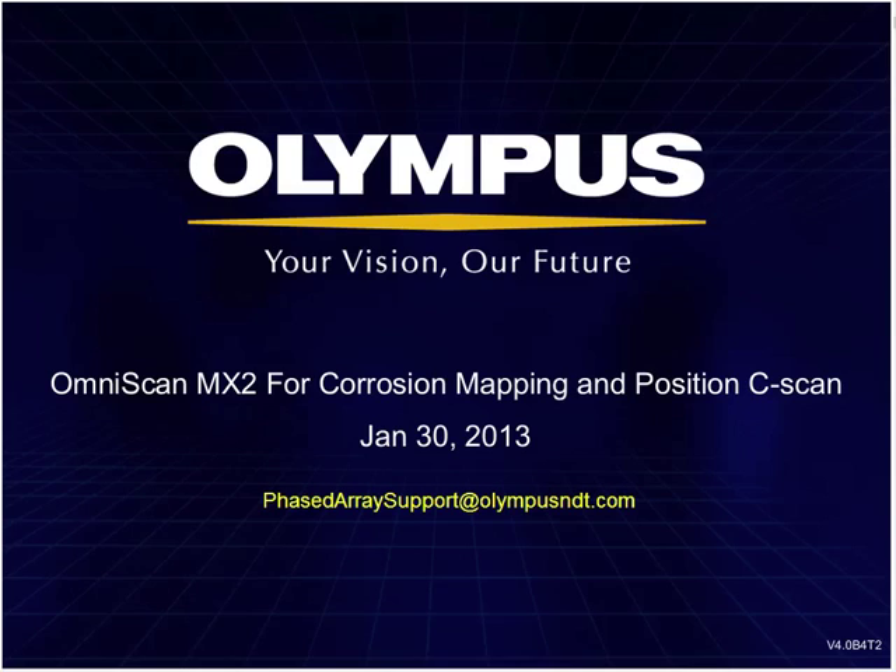Chris is the phased array AUT manager for Olympus and has been developing and delivering phased array systems for over 12 years. This webinar is budgeted for about 60 minutes. Please type your questions into the Q&A panel in the lower right portion of your screen. Do not type questions into the chat panel as we do not monitor chat for Q&A purposes. Alternatively, you may send an email to phasedarraysupport@olympusndt.com.